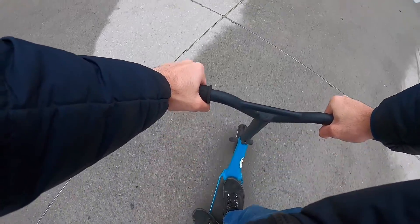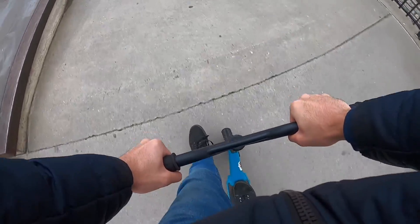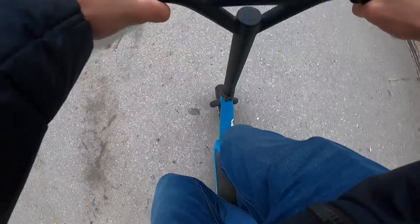That was such a bad bar spin — I almost lost the deck from under me. All right, let's get it one more time. A lot better! That was a clean one.